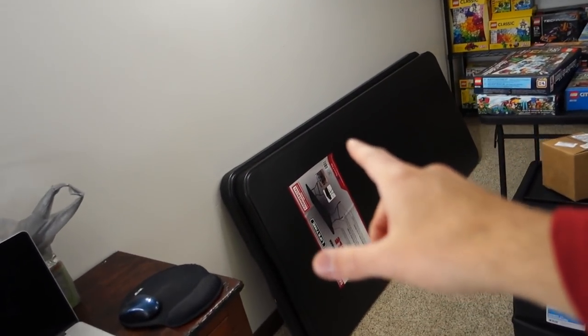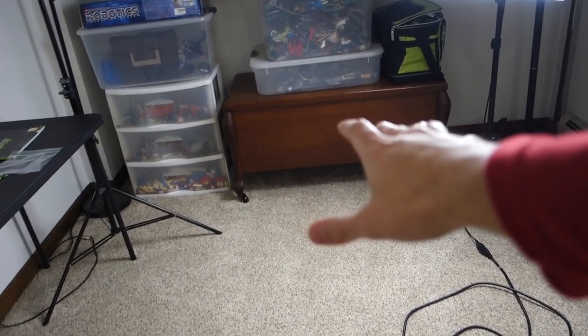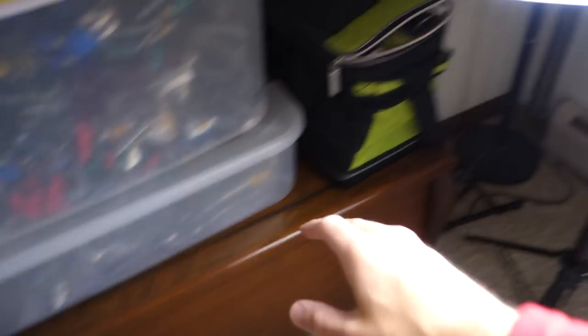I'm going to move this on top of that so I can do my builds there and also my editing and everything in one spot. And then the second table — I have two of these — the second table is going to go right in the center here, kind of right against this.